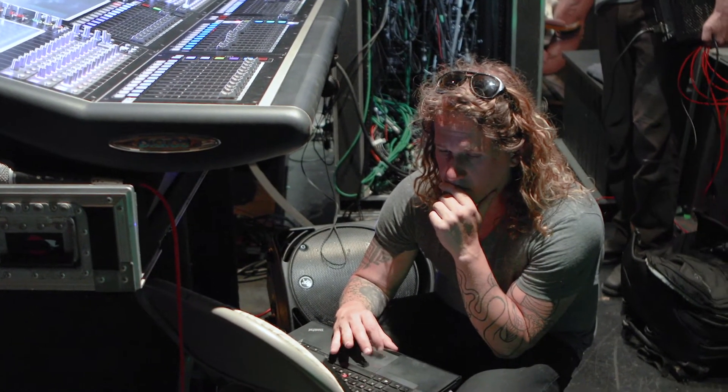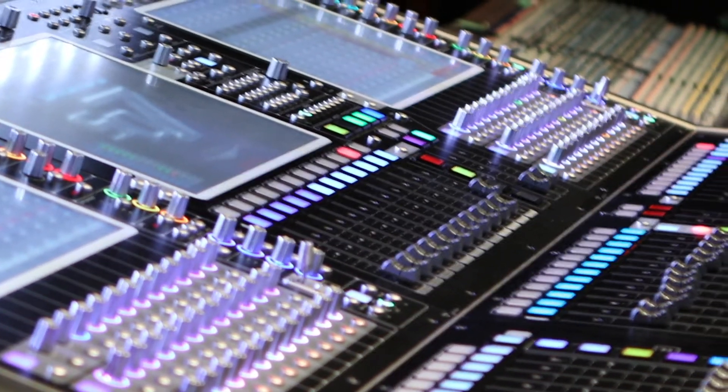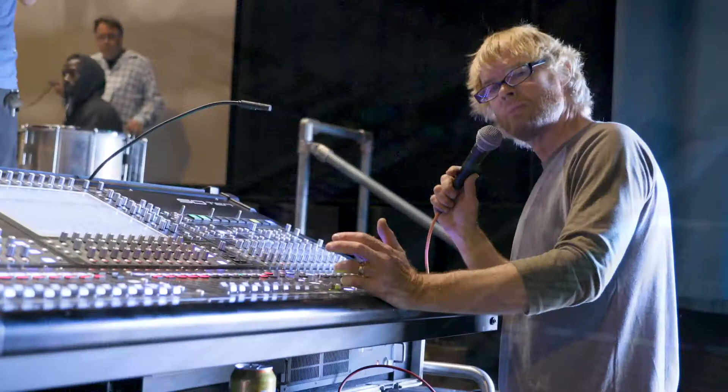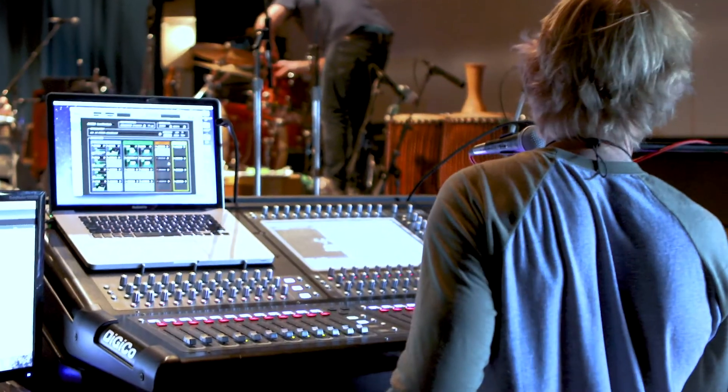Travis mixed the show on the Digico SD-7, our front-of-house console. Burl audio engineer Kevin Columby ran monitors from stage left using the Digico SD-10.